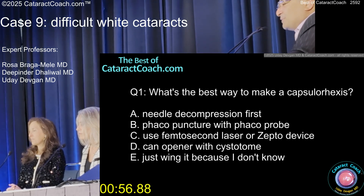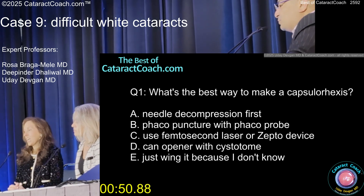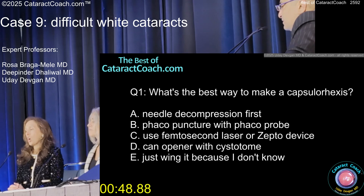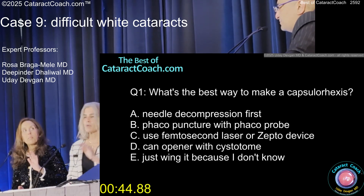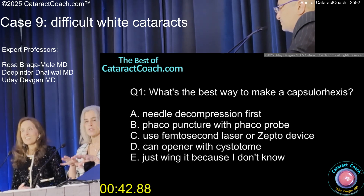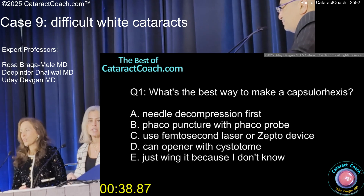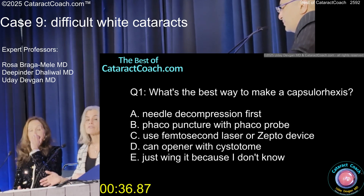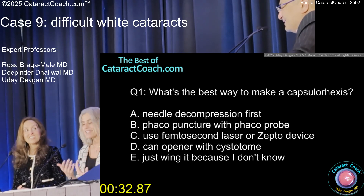You said needle decompression, puncture with phaco probe, femto, zepto, can opener, just wing it — what do you like to do here? You normally like needle decompression. But give me a curl so I don't mess it up again. You needed more viscoelastic in there, like a dispersive to flatten. The other thing is verbal anesthesia with the patient, because I don't know if that patient coughed or moved at that moment in time.